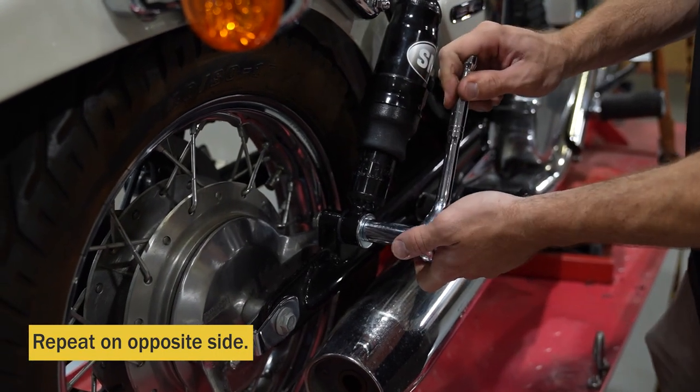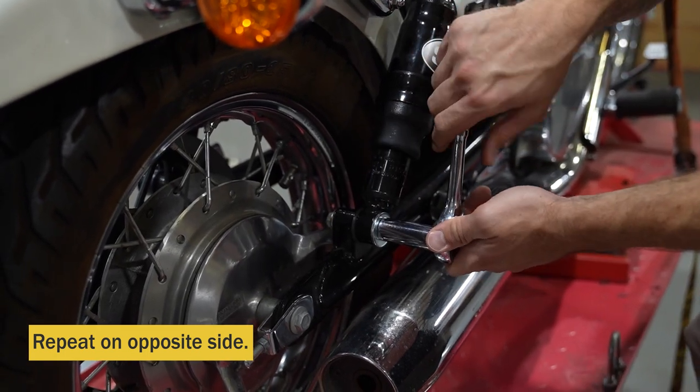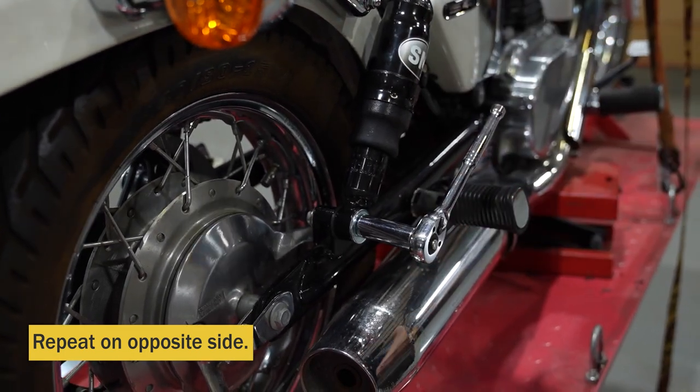If this bolt spins on the bottom, you can hold the head of the bolt with a wrench, which is what I'm going to have to do.